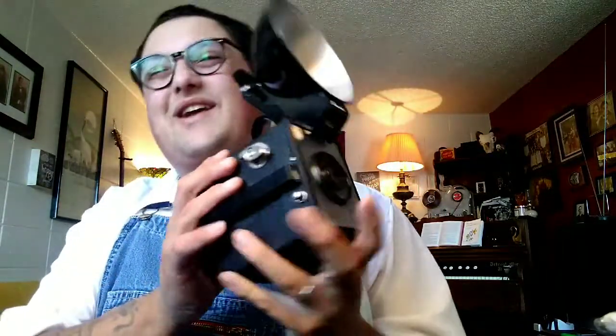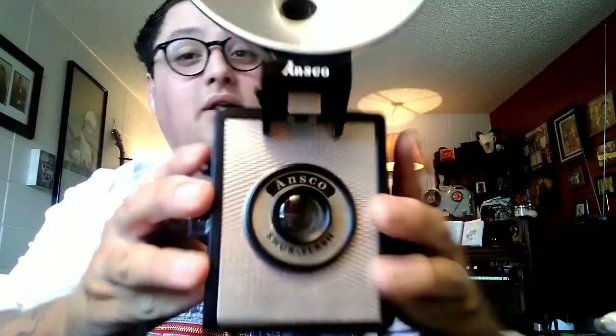This is the Ansco SureFlash camera from Binghamton, New York, manufactured from about 1953. Thanks for watching, guys, and I will see you in the next video.